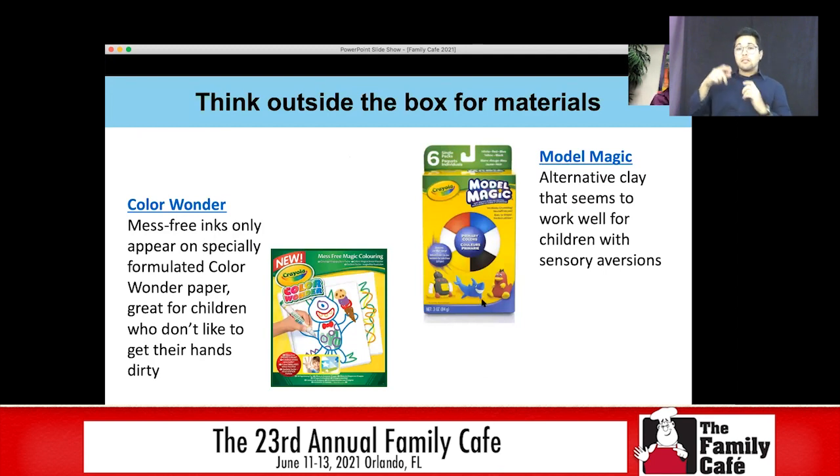Especially for kids with sensory integration issues, we want to be thinking outside the box for our materials. Color Wonder paper — by Crayola — uses markers that only make color on the Color Wonder paper. It's great for kids who don't like to get their hands dirty. They can create on the paper, but if they get marker on their hands, they won't be able to see it. You can also use Model Magic, which is an alternative for clay. For some reason it works really well for students with sensory aversions — they really seem to enjoy playing with it and don't have the same issues they have with clay.